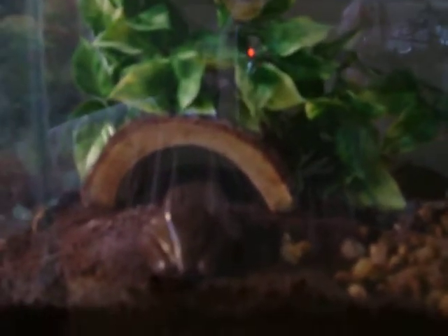My camera's been broke, so I didn't get time to get a new one, so here's my new frog cage with a new filter I got. It has a lot of water for them. Last time I just had a bowl.